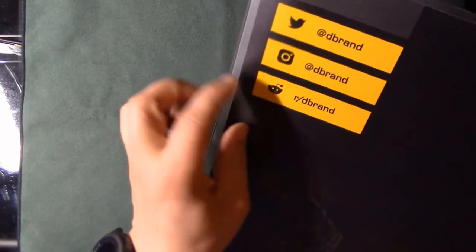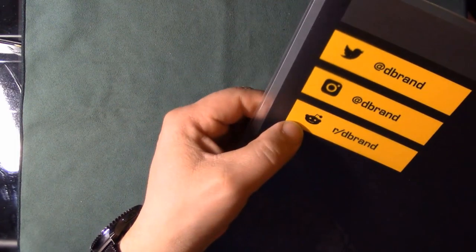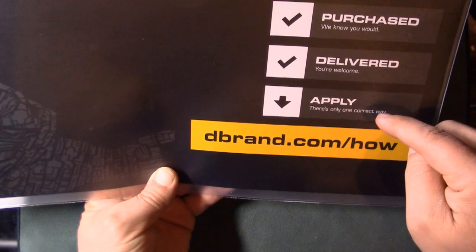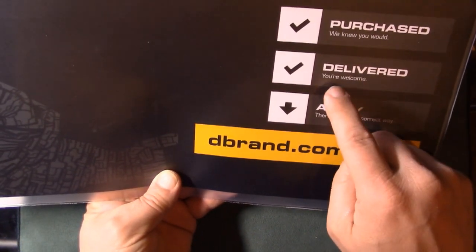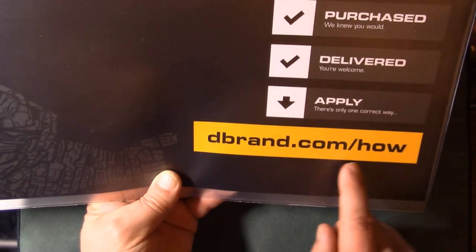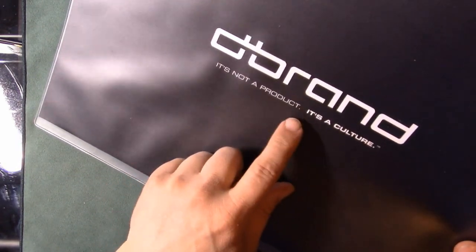I picked all carbon fiber all the way through. There's the face piece for the screen area, pieces for the back, the kickstand door, the game card slot, and fan cutouts. There's also social media info on the packaging — Twitter, Instagram — and it says 'purchase, delivered, apply — there's only one correct way' with a link to dbrand.com/how. On the back it says 'DBrand: it's not a product, it's a culture.'